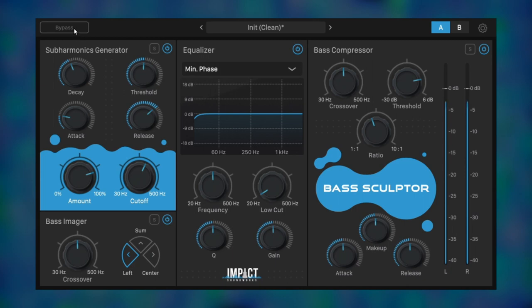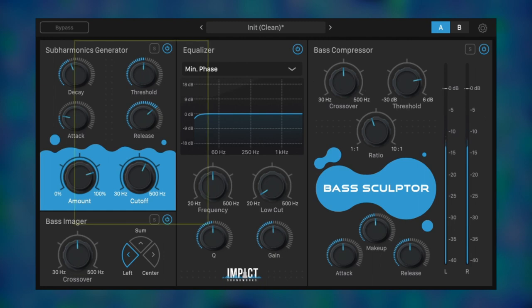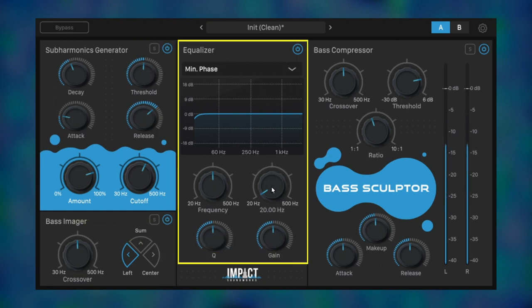But it needs further sculpting. The surgical EQ section is great for this. Start by adjusting the steep low cut. Then the single band EQ can be used to tone down resonance or boost thump. We'll tamp that down just a bit.